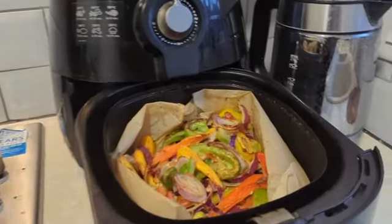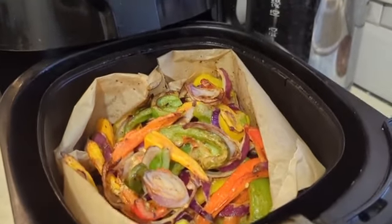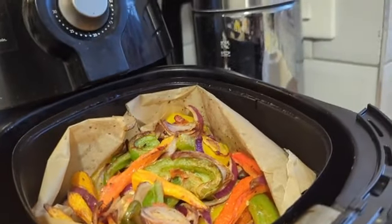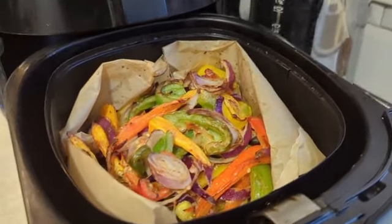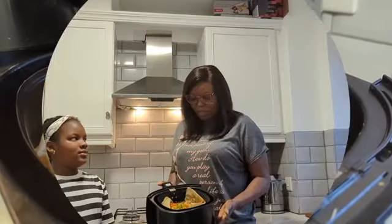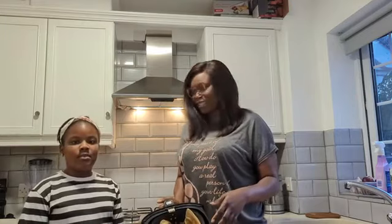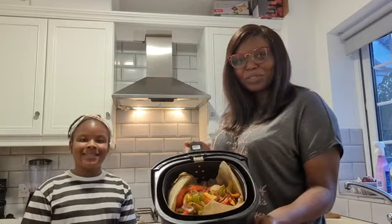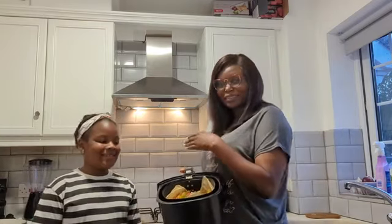There you have it guys — in less than 15 minutes your dinner is ready. Let me know if you are going to give this a try. It's ready and we are going to plate it.